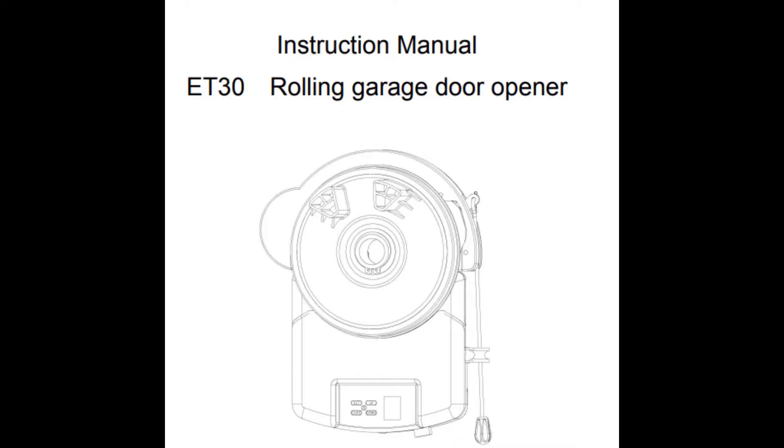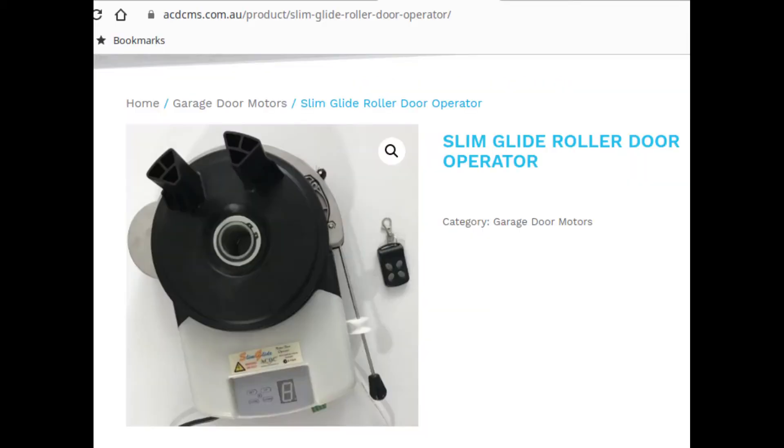My door was beeping on the way up, stopping, and if you pressed the button again it would move up a bit further and then stop and beep some more. I figured out you can adjust what they call the safety reverse force adjustment - so it doesn't get stuck when there's a little bit of force. I don't know why it needed to change after working for years, but I adjusted it from three to four and that fixed my problem. This is an ET30 model Slim Glide roller door.